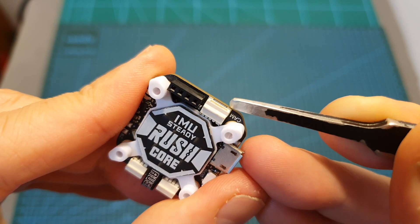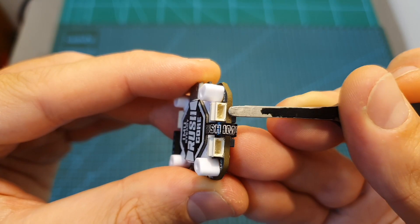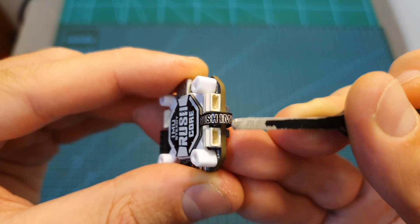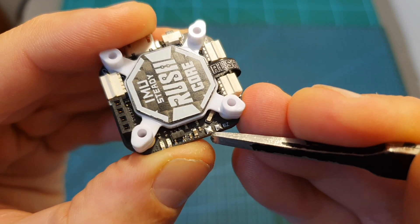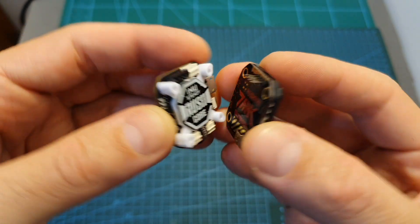On the front you can find a JST connector for the camera which supports camera control. On its rear side you can find JST connectors for the radio receiver and an LED unit. On its left side you can find pads for a buzzer. You're going to mount the VTX on top of it using pin headers.